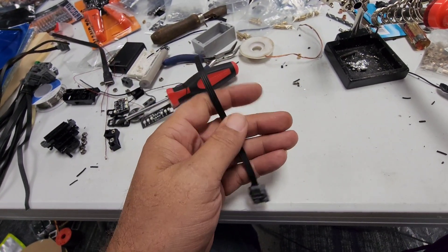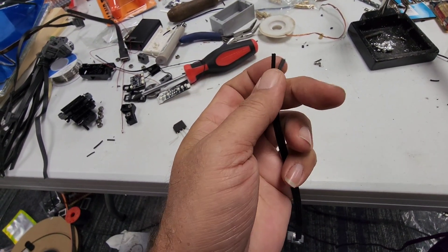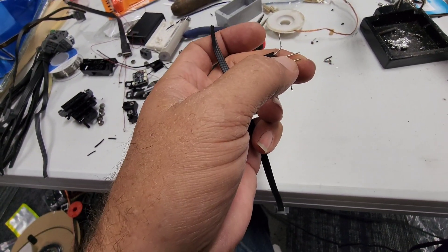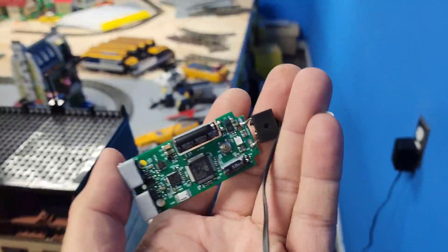You're going to hook it to the power functions plug and use the outer two most pairs of wire. One pair will go to one of these wires, the other pair goes to the other lead on this bridge rectifier. Now that I've made this, we're going to go test it.